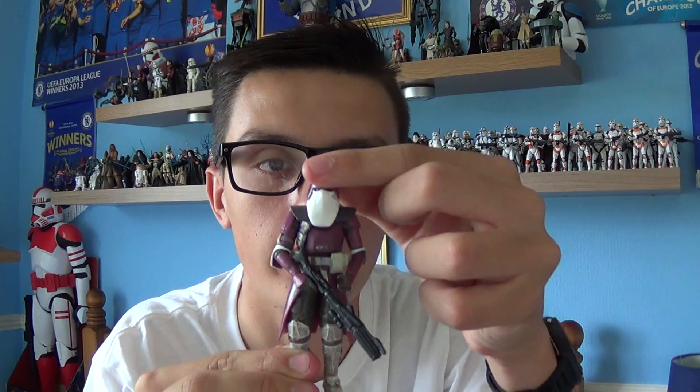Hello everyone and welcome back to another Star Wars figure review. Next up for you today I'll be giving you another clone trooper from Episode 3 that I purchased back in 2005. The figure I have for you today is the Galactic Marine.